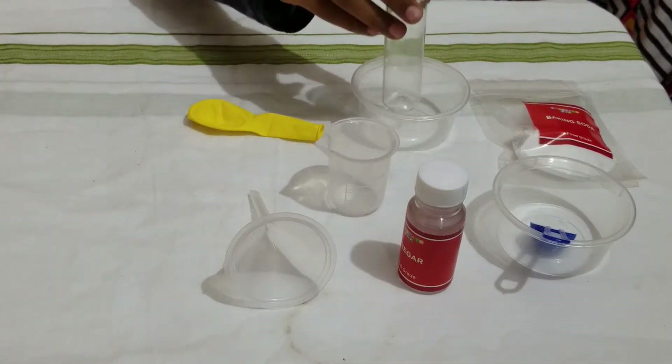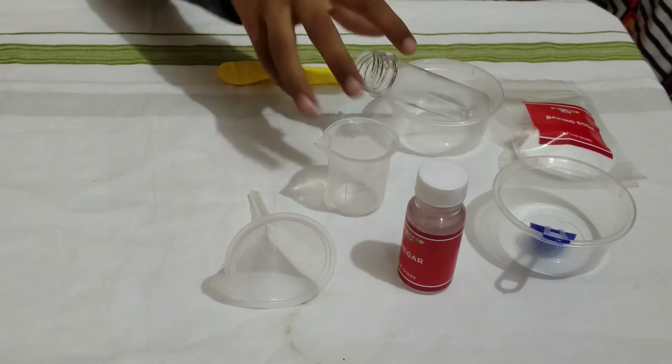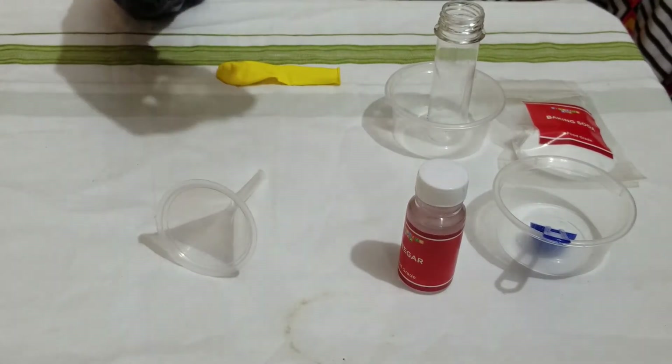The materials are: a test tube, a balloon, one spoon of baking soda, vinegar, a funnel, and a measuring cup.